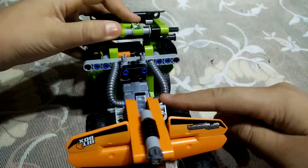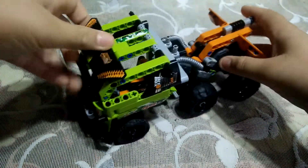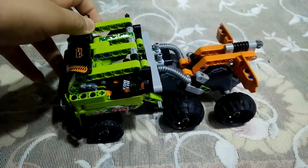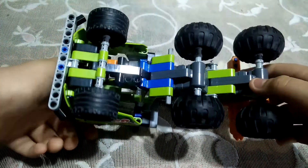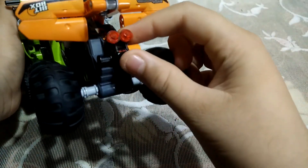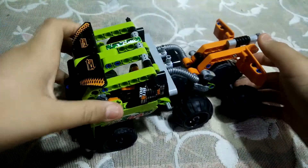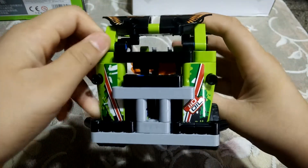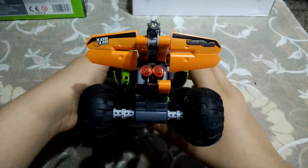Here you can see these pipes. This is the truck roof here you can see, and this is the downward side. At the backward side you can see two red lights. The forward side looks like this and the backward side looks like this.